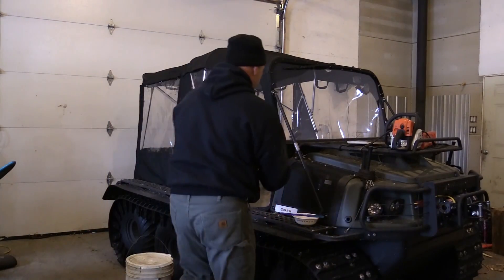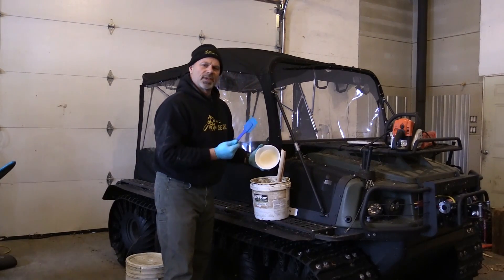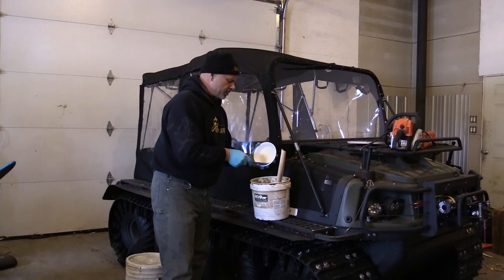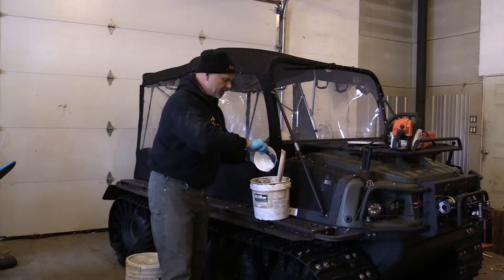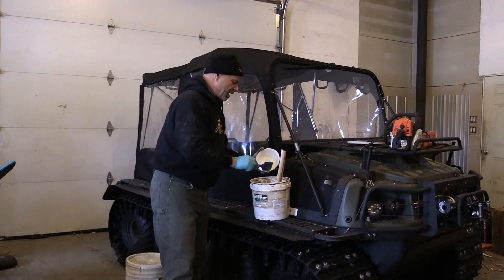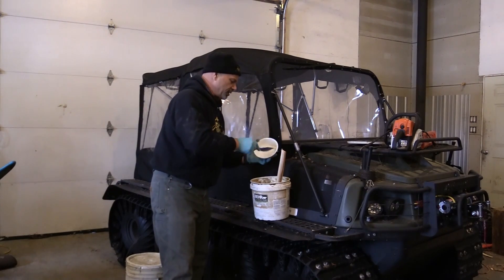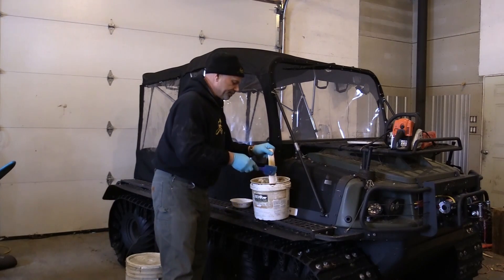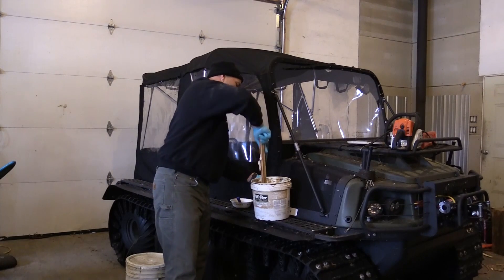Then I add bacon grease to it — of course we all love bacon, don't we folks, so don't tell Sandy I got one of her spatulas out here. Just save your bacon grease and add it in there, give it a stir, and it's that simple — you're ready for kitties.